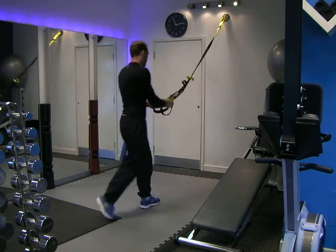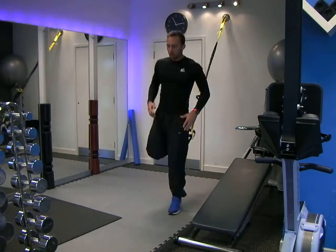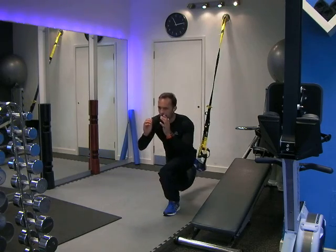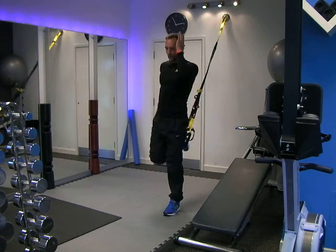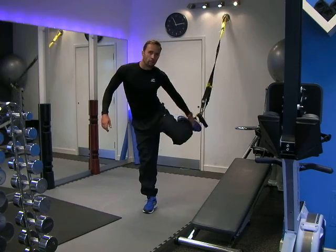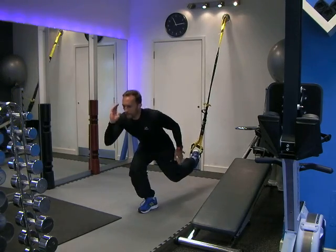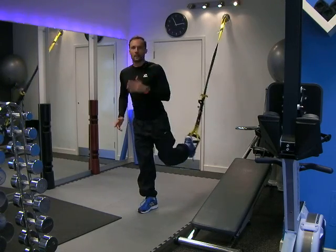We then link a loop through the suspension trainer and put one foot in. Get yourself in a nice, comfortable, steady position. Put your glutes back, sit into the heel, and drive up. Lower down and drive up. Lower down and drive up. Then change legs — place your foot into the other one, get yourself ready. Lower down, hinge back, drive up. Lower down, hinge back, drive up.